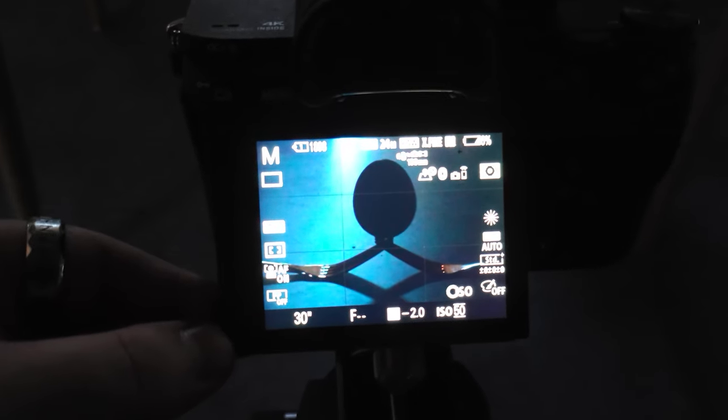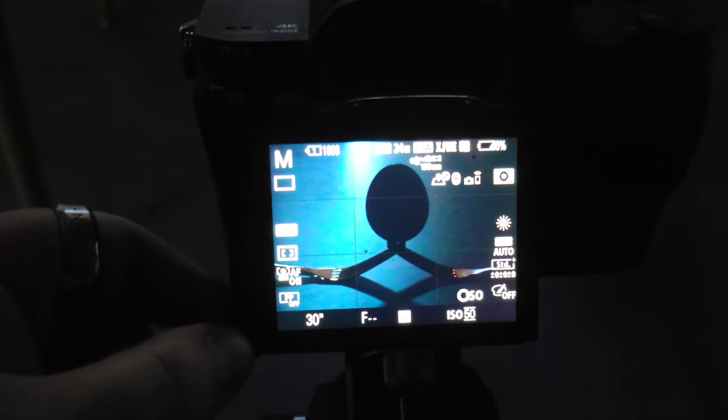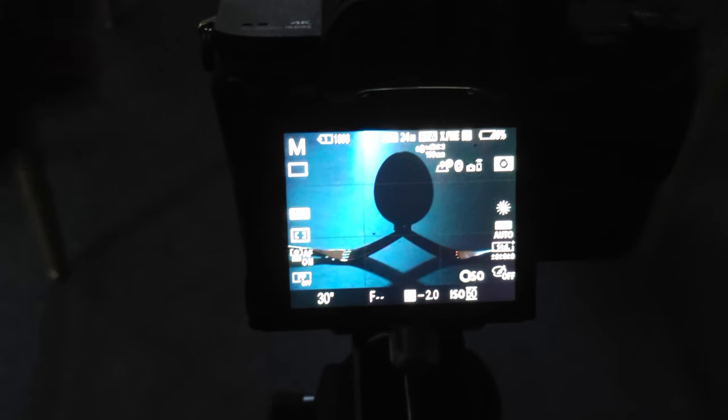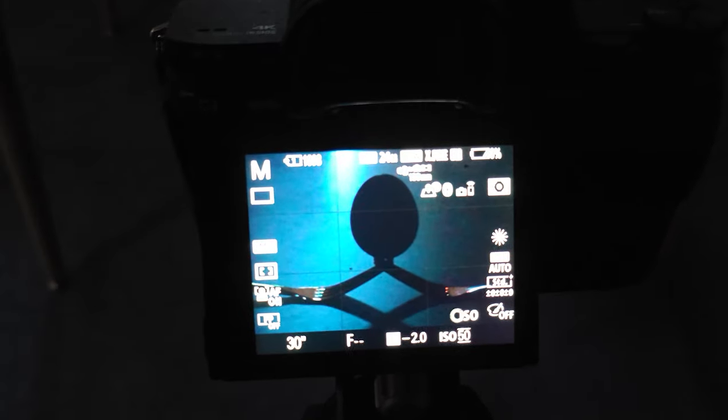Turning out the video lights has got me nicely up to 30 seconds. However, there is still a window behind my egg which is going to need to be blocked up, but once that is blocked, we're going to have a nice perfectly dark image to start light painting with.